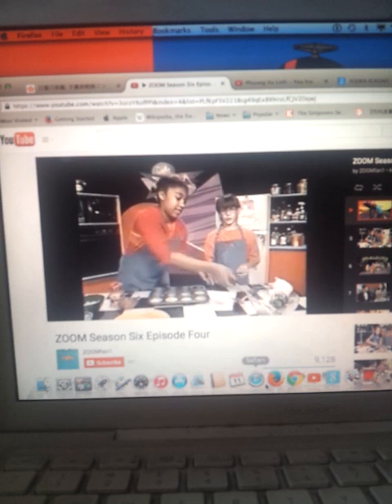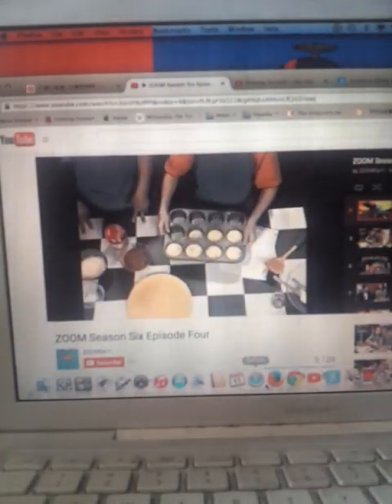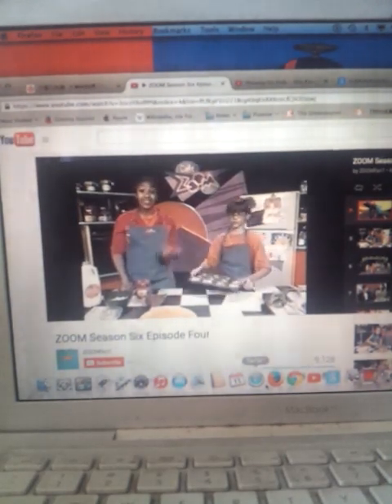Once you're all poured in, you're going to bake for 20 to 25 minutes until the egg is no longer runny. Remember your oven mitt. And if you're not allowed to use an oven, you're going to have to ask your parents to do this for you.